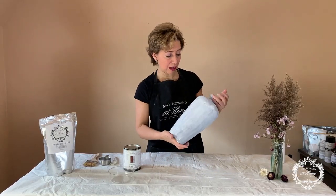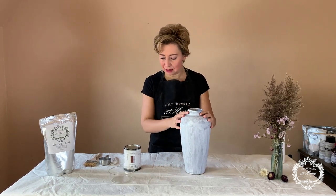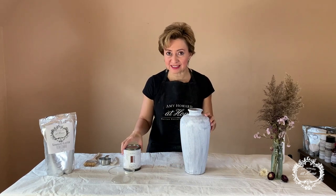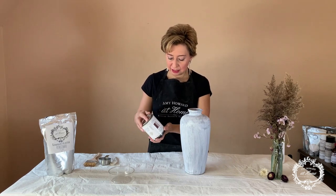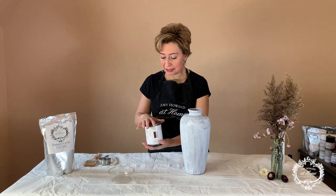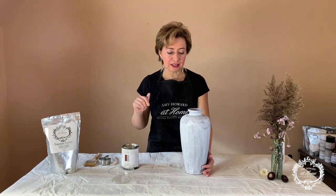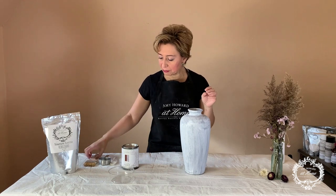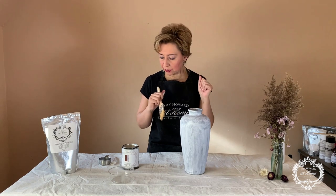Our base is now dry and we have our primer — the one-step paint — fully dry, so we're ready for our next step. We're going to apply a next coat and give it a little bit of texture. I'm going to be using one-step paint in Parisian Gray, a very beautiful light gray, and I'm going to mix in some Venetian plaster. This will give it more texture and I'll be applying it with an arch brush to give that rustic pottery look.